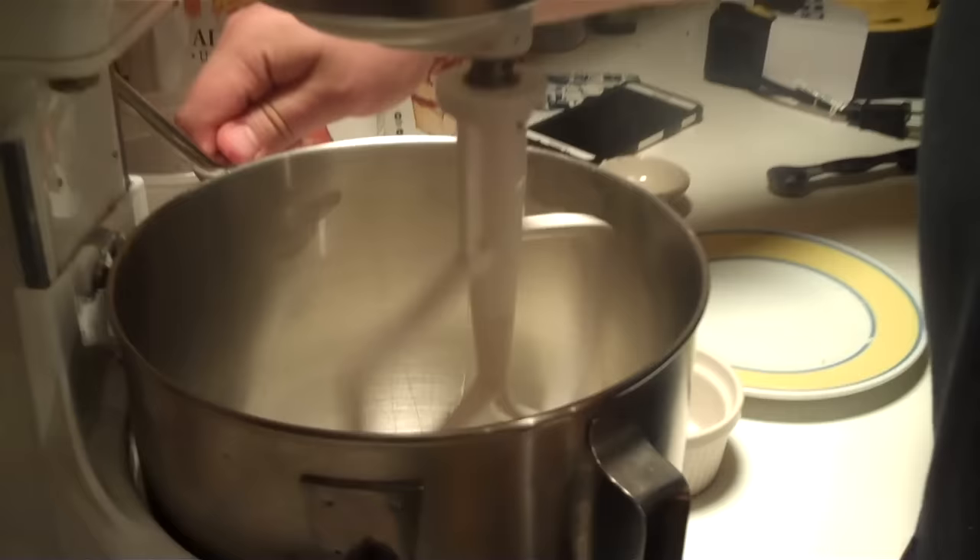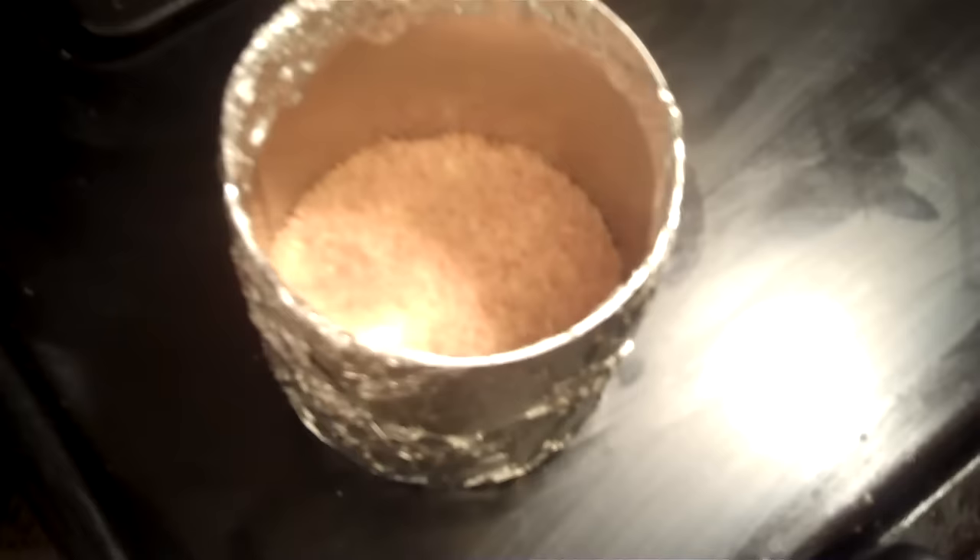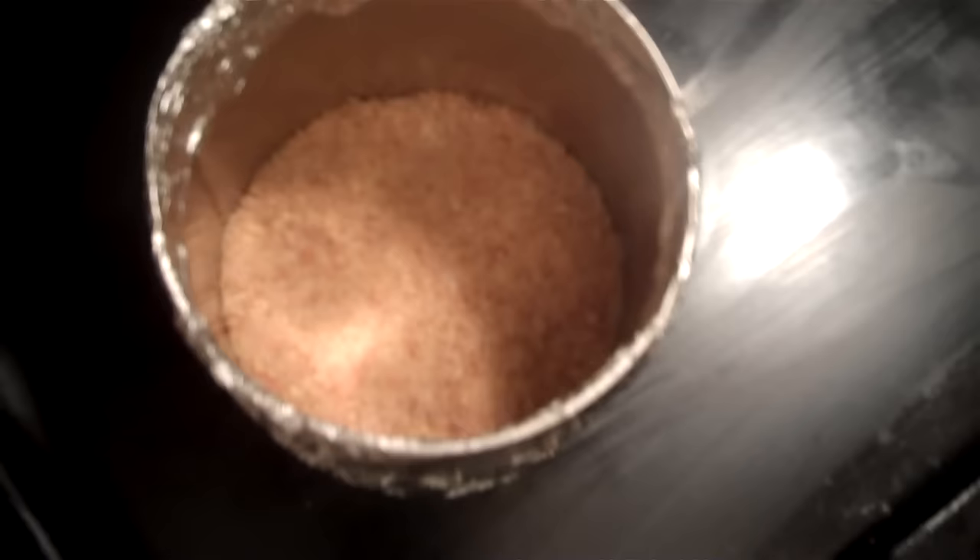We've got to get this crust out. Oh, you can smell it — feel that heat, it's at 475! It looks great. Oh, it's like salty graham cracker. This is going to blow your mind — you're going to love cheesecake.